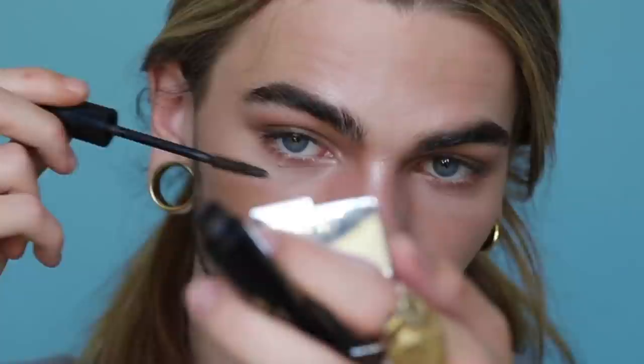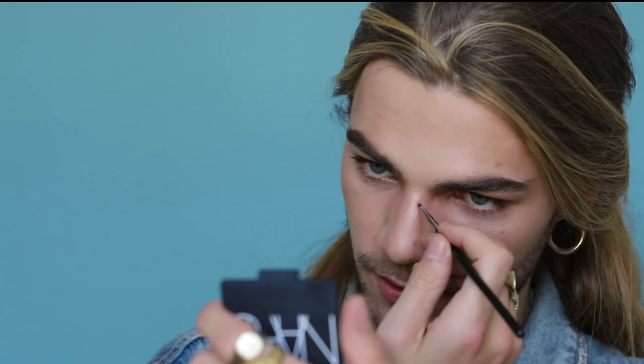So I'm going to be using some of the Max Factor 2000 Calorie Dramatic Volume mascara. It's nice, especially when it's nearly dried out. I'm just going to coat my lashes in a little bit of that — just a little bit, top and bottom. Then I want to add some fake moles. Why? Because again, I'm wearing a lot of makeup but it doesn't look like I'm wearing a lot of makeup.